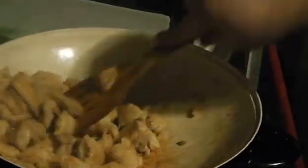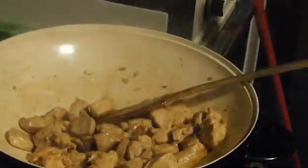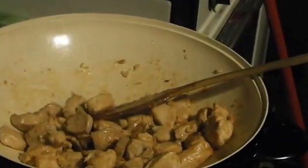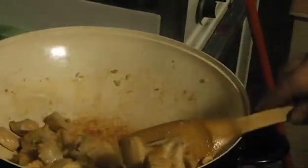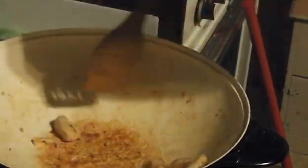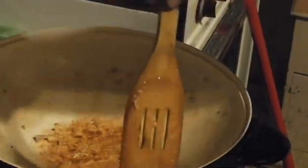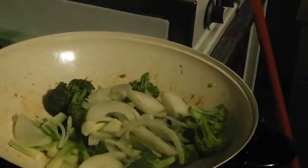Now as you can see, the chicken is beautiful at this point - starting to get a bit of color, cooked all the way through. So we're going to remove it from the heat. We're going to add the vegetables - our broccoli and onion, and our mushrooms.